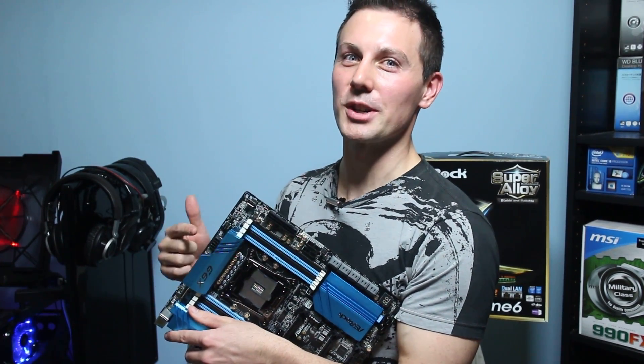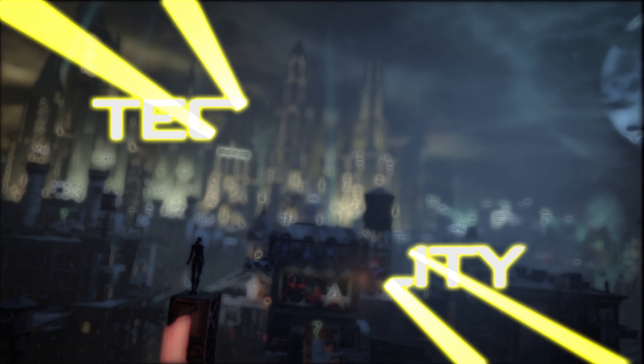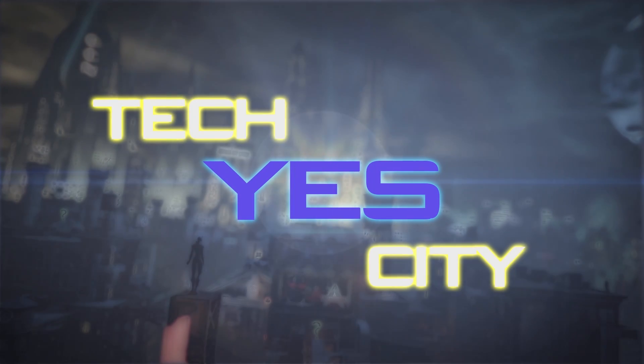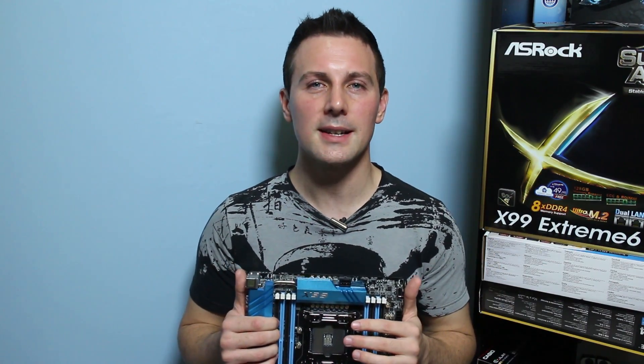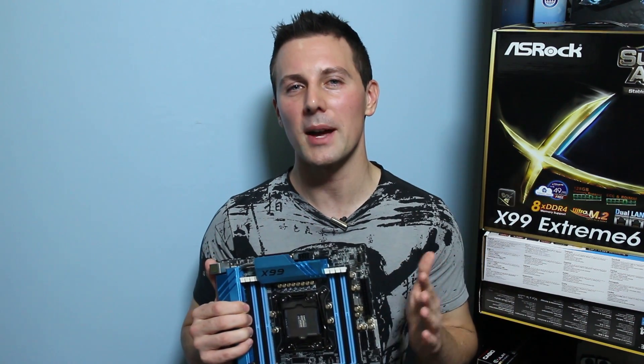Things just got a little bit extreme around here, with an extreme six. Welcome back to Tech Yes City, ladies and gentlemen — this is Brian coming back to you guys today with a review of the X99 Extreme 6 motherboard from ASRock.